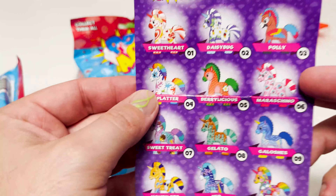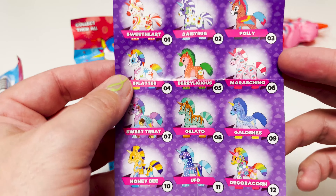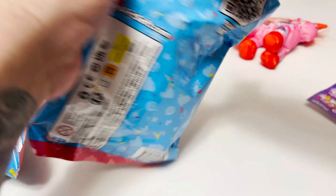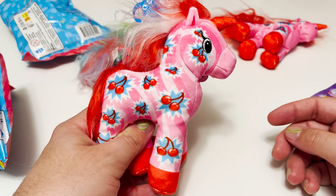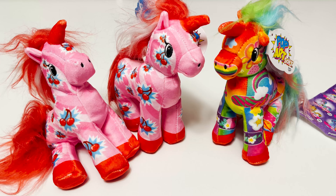And then the last one — I think I want Splatters the most after Decoracorn of course. Okay, another Maraschino. So I do have one for tradesies!